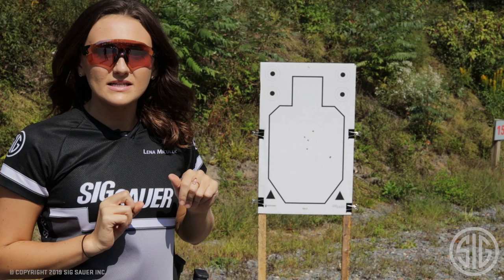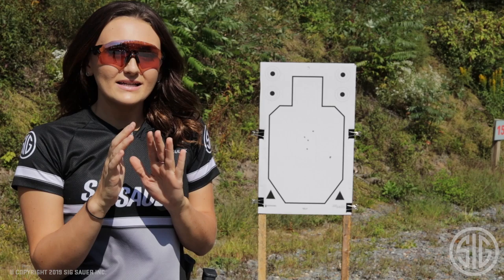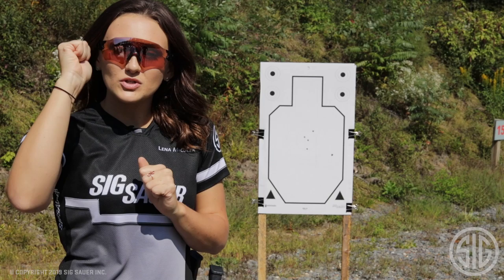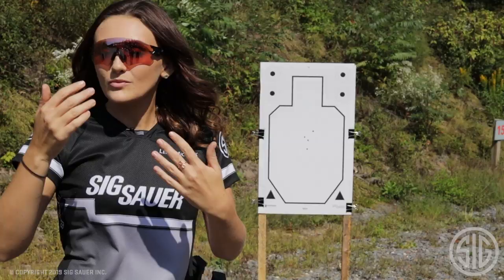What this is really working on is finding that gas pedal and that brake pedal. On this close-up target, I want you to really push — push that first shot, push that second shot, push transitioning to that far target. And then you find that brake really fast and slam on it, because now you have a much further, much more accurate shot. This will really work that out.